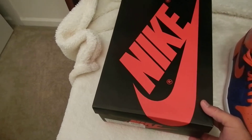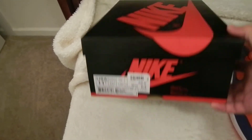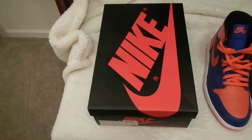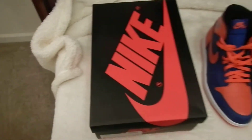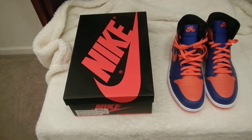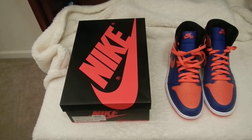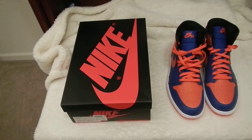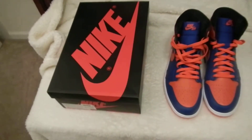The box itself is pretty nice — the camera's not doing it justice, but it has a really bright orange Nike print all over the sides and the back. The bottom is the pretty normal bottom. Inside came basic tissue and shoe trees. The box is a little thin compared to the Air Jordan Cement 3s from two years ago and the Air Jordan 4s from last year — those boxes were a little bit thicker and stronger — but it's still a nice box.